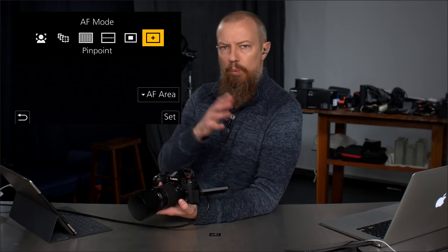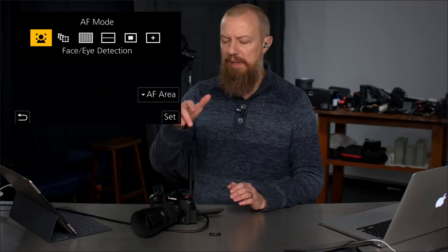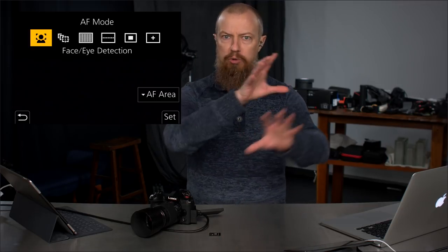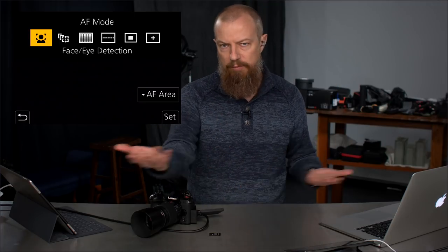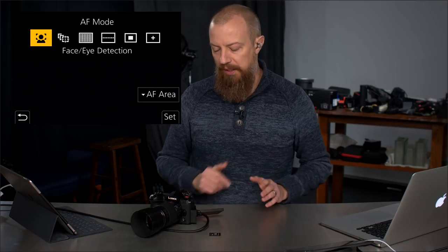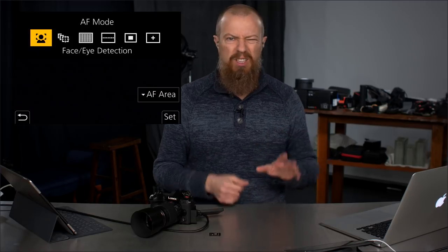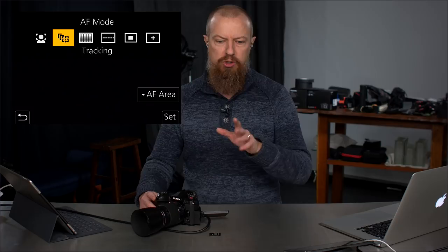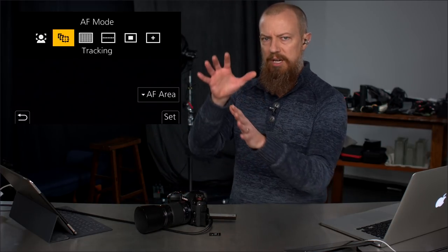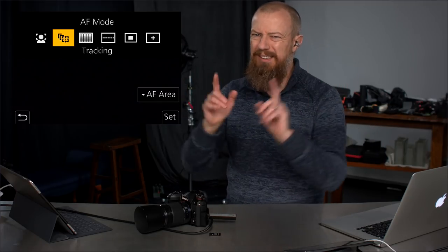I didn't really know which would be best for this. I tend to start pretty much everything in face detection, especially on the G9 — they've enhanced face detection to add body detection, which actually worked really well. I'd say that was probably my second best option. Body detection tracks multiple bodies, though obviously the camera doesn't know who has the ball, so it would often grab the closest player rather than the key one.